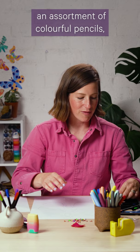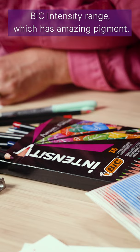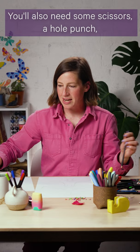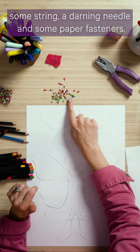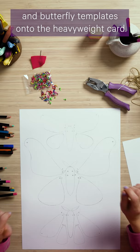For this project you will need some heavyweight paper or card, an assortment of colourful pencils, markers and fineliners. Today I'm using the Bic Intensity range which has amazing pigment. You'll also need some scissors, a hole punch, some string, a darning needle and some paper fasteners — these are sometimes called brads or split pins.